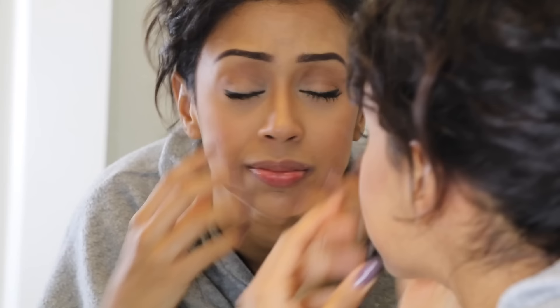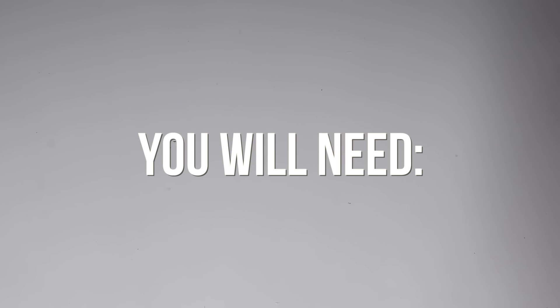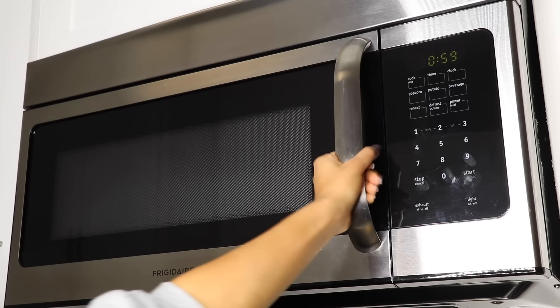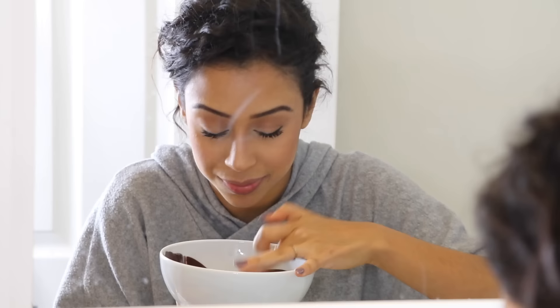Do you have blackheads and whiteheads on your brown head? Because it's 2017 and they all coexist on your face? Well, try this. You will need white chocolate and dark chocolate. Break them apart. Melt them together and mix to make interracial babies. Then place on the affected areas. Leave it there for approximately 15 to 20 years. Or forever — no one will notice your blackheads when it looks like you stuck your nose in someone's ass. Yay!